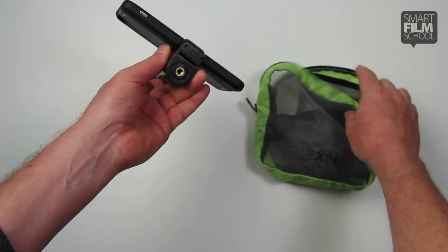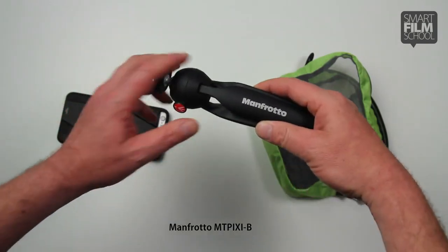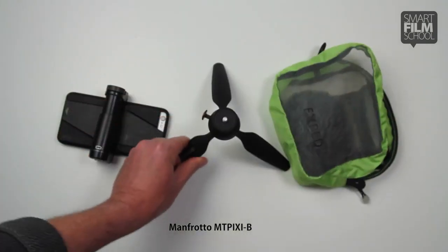That's a universal mount — you could put that on any size tripod. I just happen to like to carry a little small one made by Manfrotto. This model number is the MT Pixie B, and you see it makes a nice little tripod.